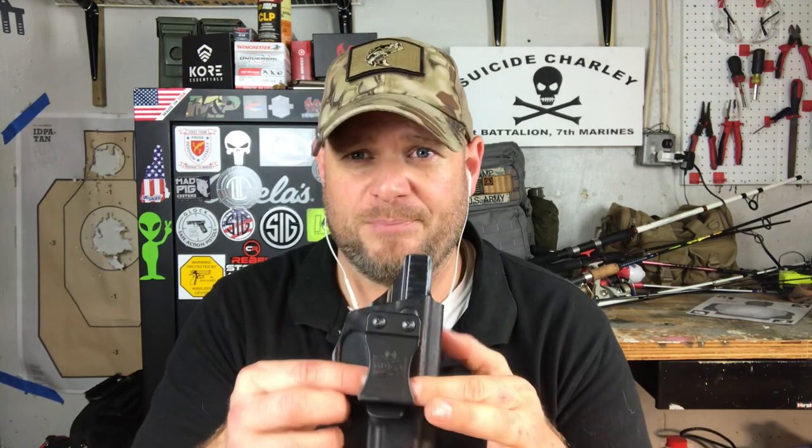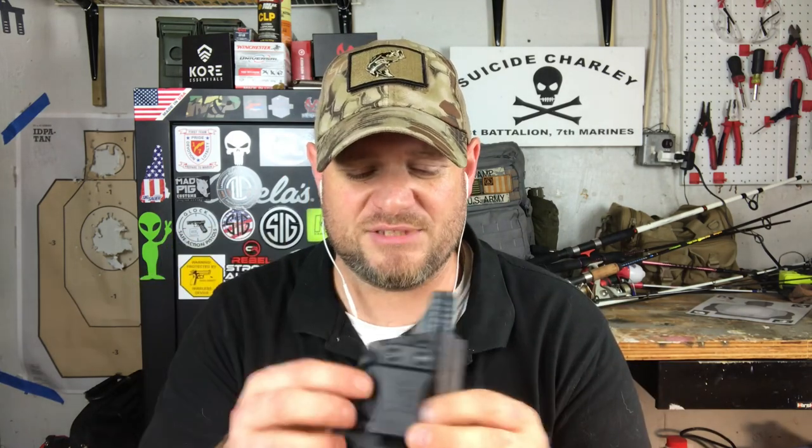Whatever reason you're carrying a full-size pistol, I hope this helps. Now the first tip: you need a good solid belt for the foundation. If you have a cheap Walmart belt or a flimsy web belt, it's going to bend on itself, not support the gun, and the gun will start pulling away from your body and shifting back and forth on the belt.